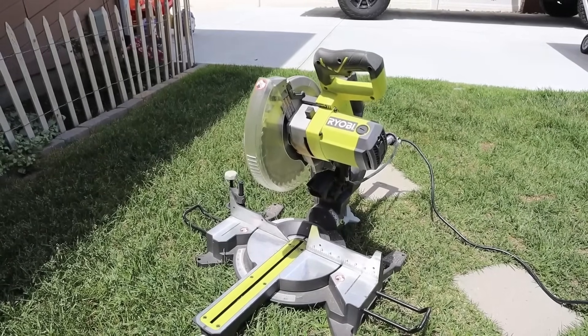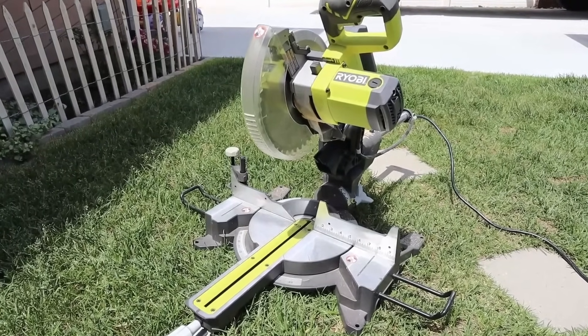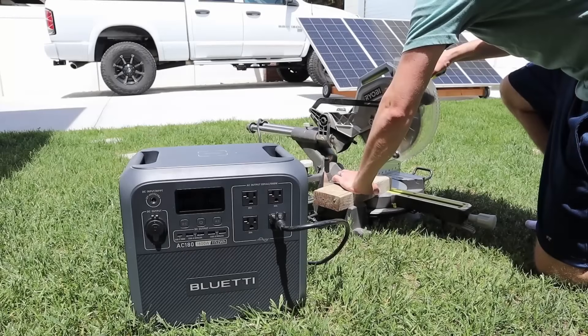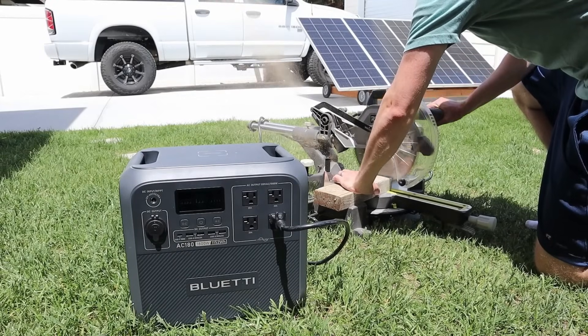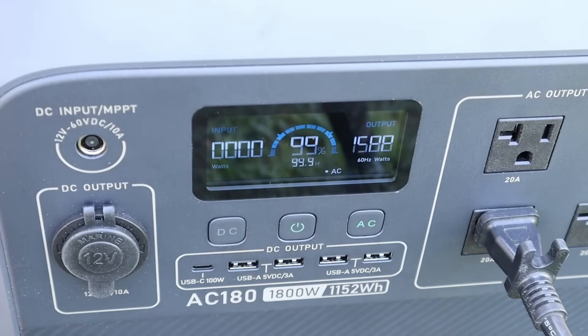To test a larger surge load, I wanted to see if the AC180 could power my 10-inch compound sliding miter saw. This is a large tool that pulls quite the load on startup. The surge wattage went above 2100 watts when the saw started up, and the AC180 powered it just fine.